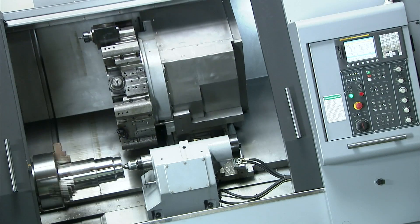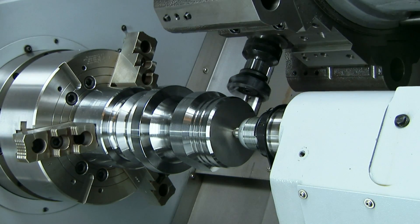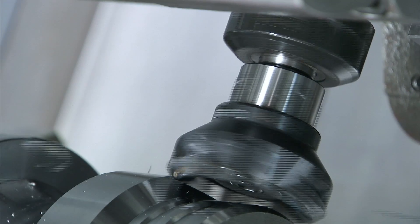The S-Series from Kingston answers that call, giving you the versatility and cutting power you need, with a wealth of special features.